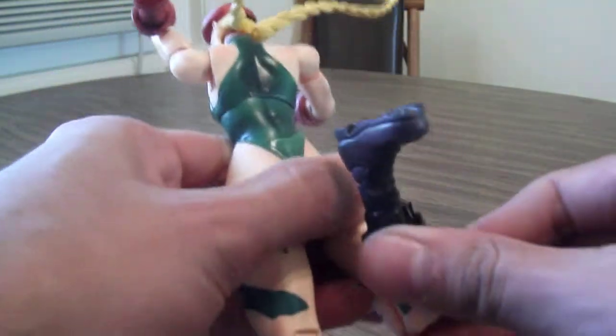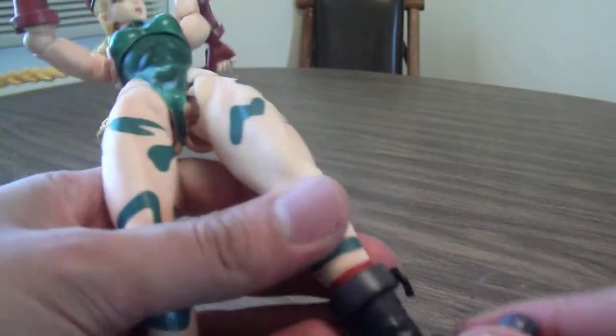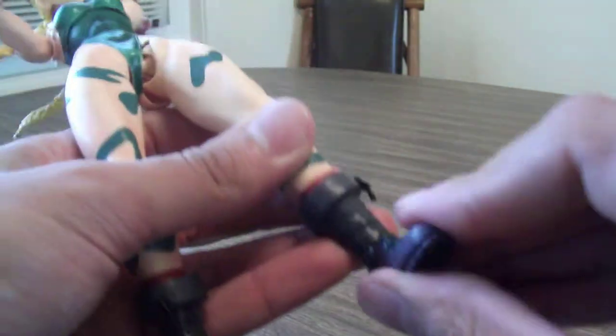She's got double joints in the knees so you can get some really good poses with that, ball joints in the legs that kick up pretty high, and an ankle pivot, which is great.